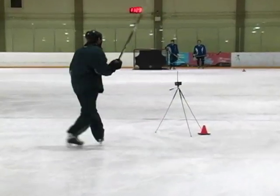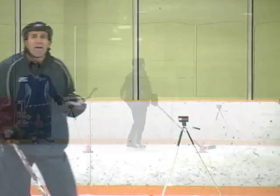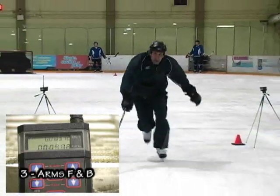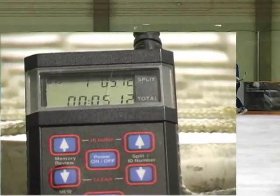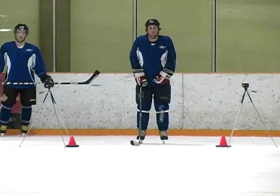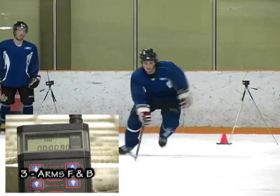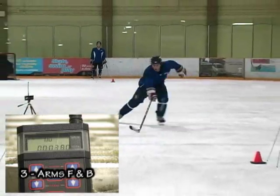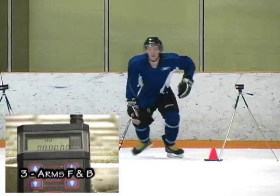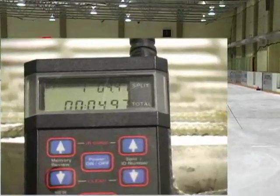Now we're going to do the arm movement. The first pass, we're going to have arms moving forward and back and see how fast we are. Straight forward and back, guys. My time was 5.12. Now let's see Chris — really making sure we're moving our arms straight forward and straight back. Chris's time was 4.89. Now we'll watch Nolan. See, Nolan's still having a hard time moving his arms forward and back. He was 4.97.